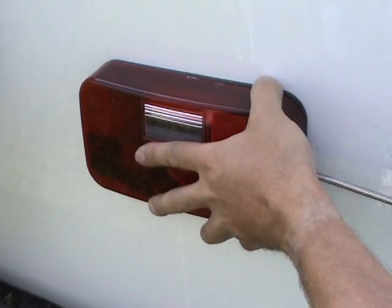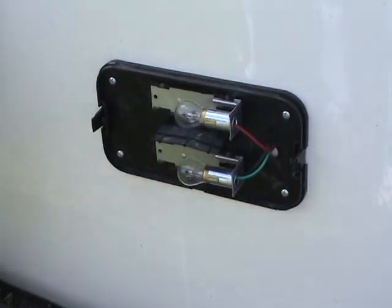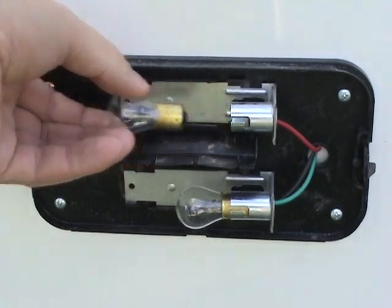To change lamps in the rear fixture, remove the cover with a straight blade screwdriver. Push gently on the bulb and rotate to remove.